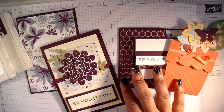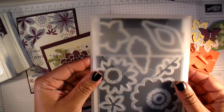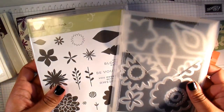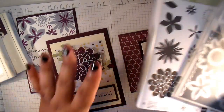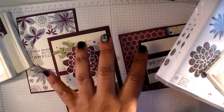The extra option for this month is that you can add the framelits that go with the Flower Patch stamp set into your kit. Everything is already cut and ready, so you don't have to have these to be able to make these projects because they will all be cut.